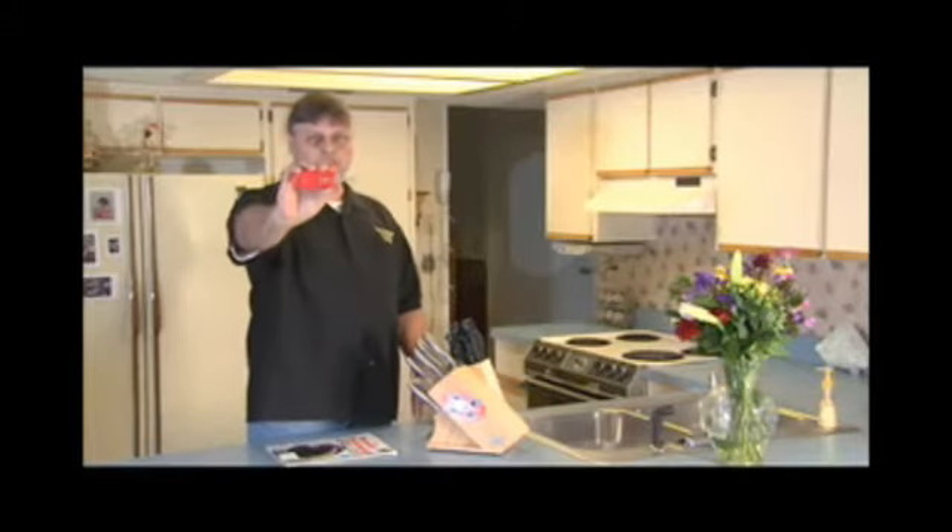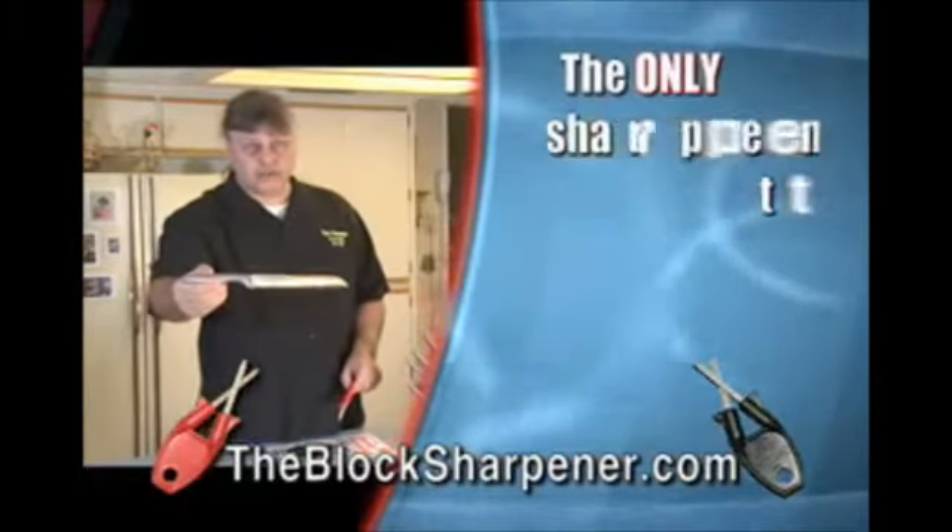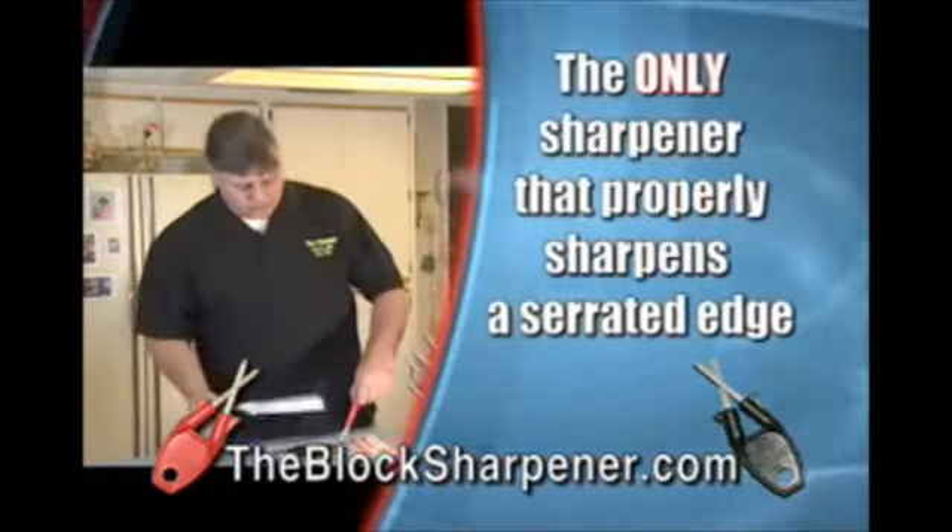Hi, I'm Paul Block and this is the Block Knife Sharpener. Block sharpener is the only knife sharpener that truly does do a serrated edge knife without ripping the teeth off.